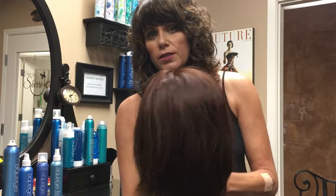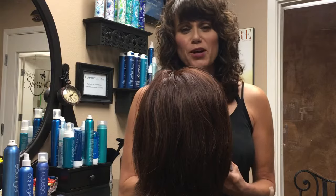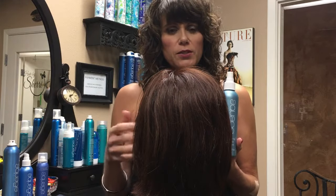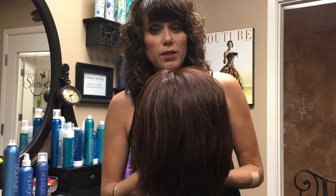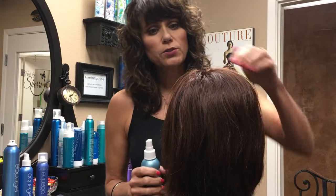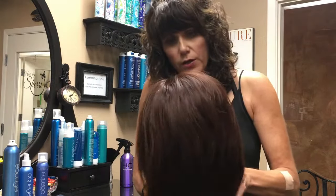A really good tip for this is to use a spray gel. I'm a big Aquage user, so I'll be using their working spray, but you can also use a mousse here as well. The hair is dry, so this is a technique you can use midday or when you're coming home at night and want to get rid of that flat area in the back. The first thing you want to do is direct your product right down onto the root area.